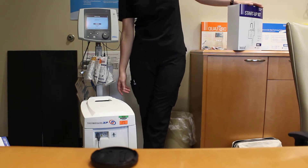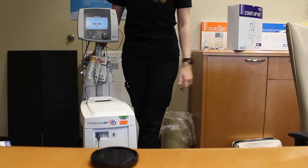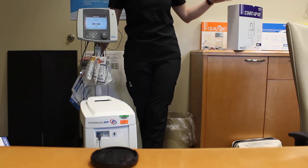We'll go ahead and turn the machine on, and it does need to be plugged in. It doesn't keep a battery on it, so we'll turn that on. It'll run through some self-tests, and once we get through that, it'll ask a few questions before we actually set the startup kit in the machine.